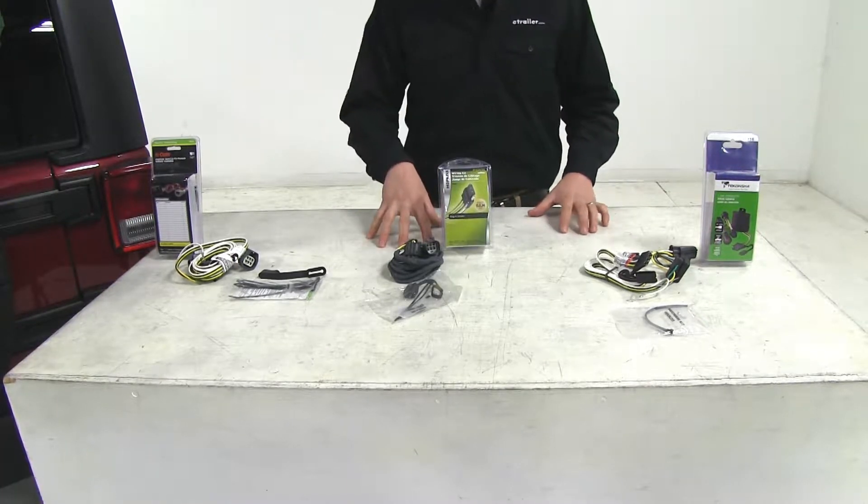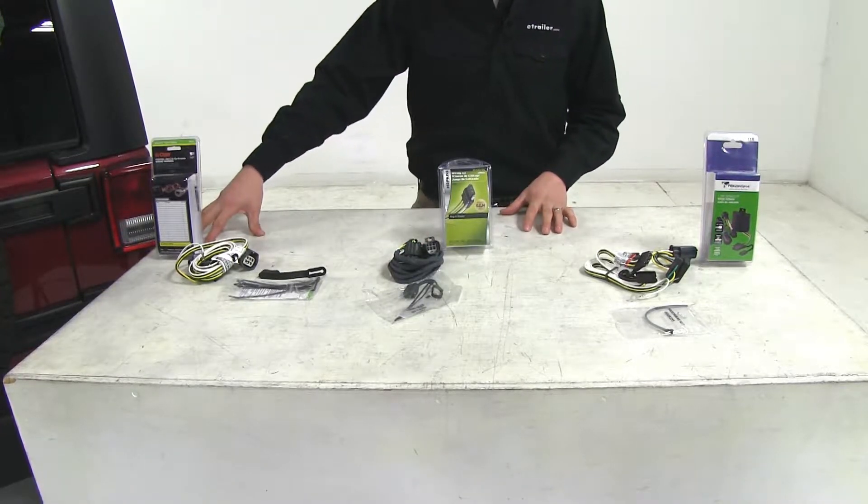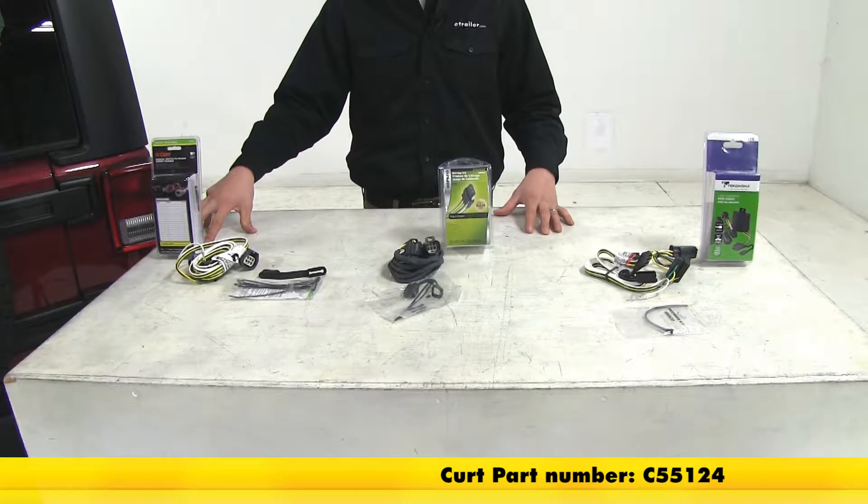The middle one here is going to be our Hopkins, and that's part number HM42635. And then the last one here is going to be our CURT, part number C55124.